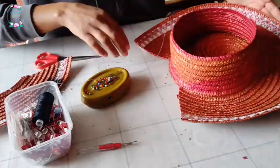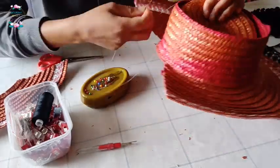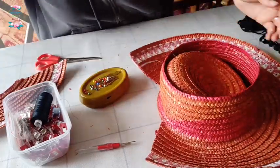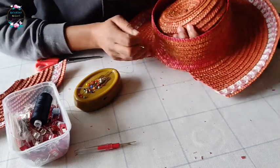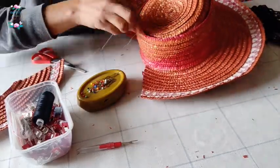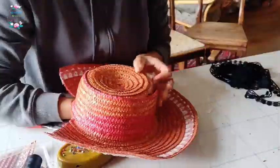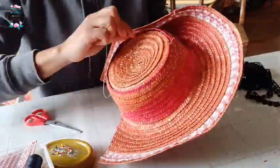It's some sort of a synthetic straw as best as I can tell, but it was easy enough for a needle to sew through. I just reattached the crown to the brim of the hat, which made it just a little bit less sticky-outie, if that makes sense.